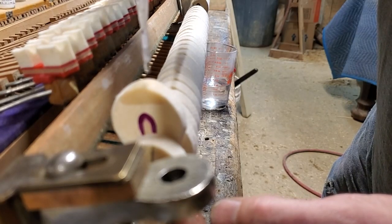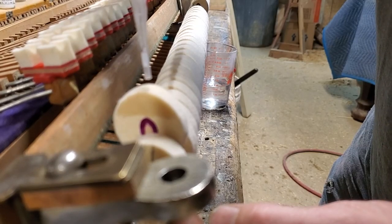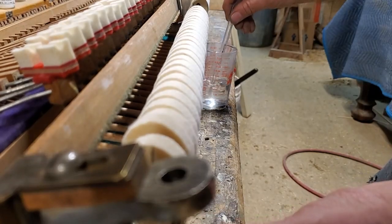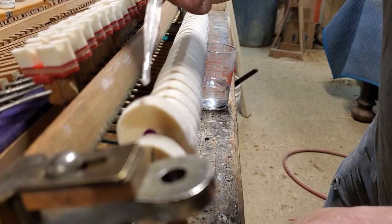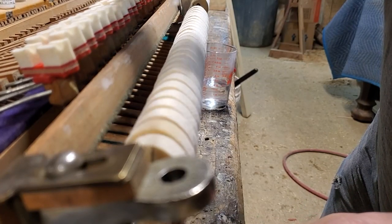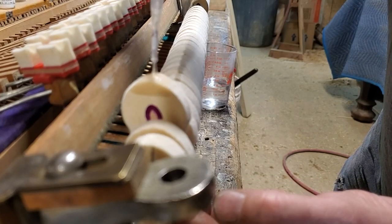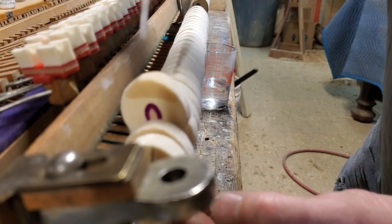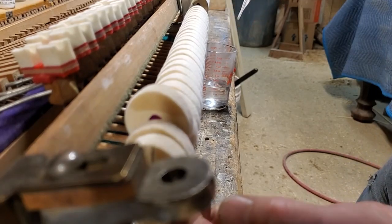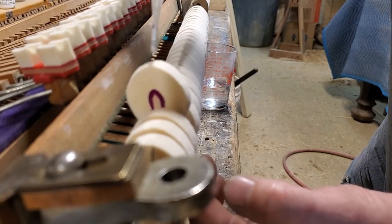I'll do the same thing all the way through the whole bass section. This is my weakest solution. I've already done this once between the videos, and this 4/32 in the bass section had a nice little effect. I was thinking about doing the 4/16, but I think the 4/32 is going to take me there, so we'll see.